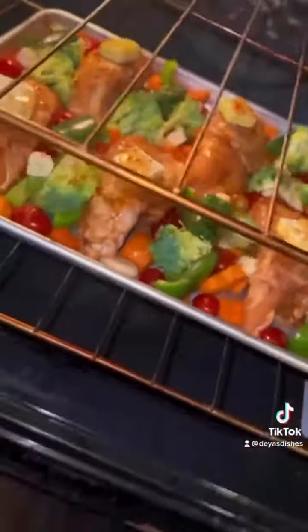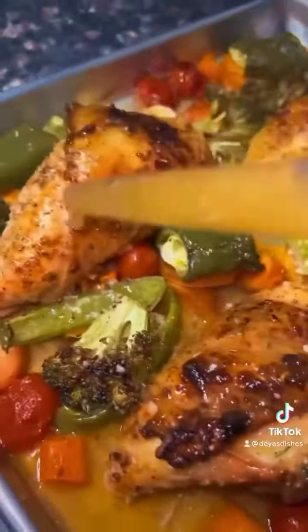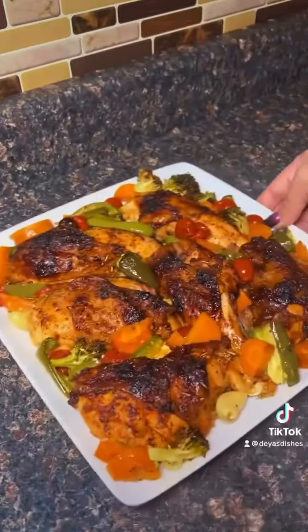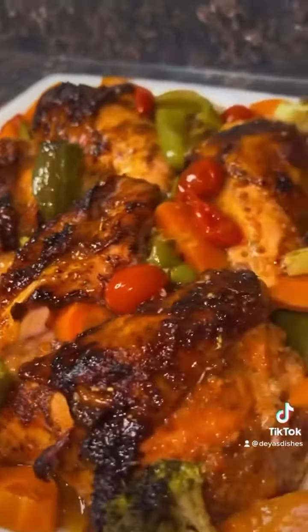I baked this at 350 for 40 minutes, then removed it and started basting — basting is just grabbing the juice and pouring it over, that's all it is. Then I put it back in for about six minutes. I put it on my plate and poured all that juice on top.